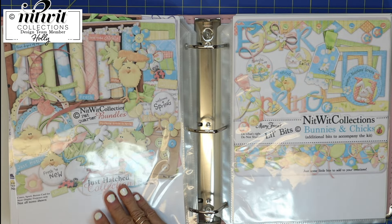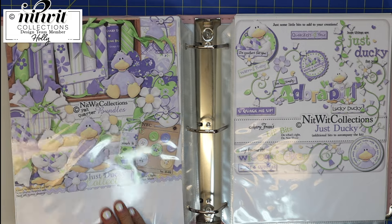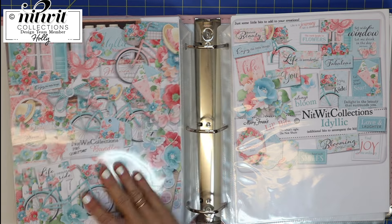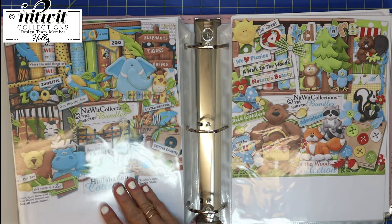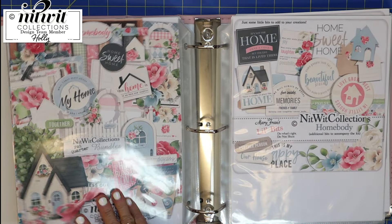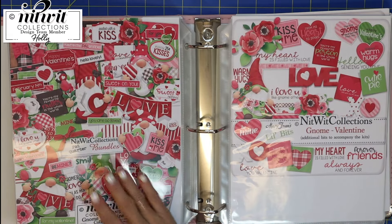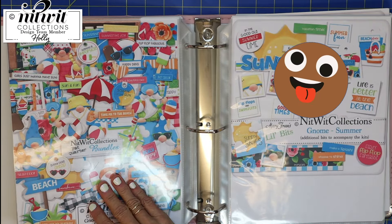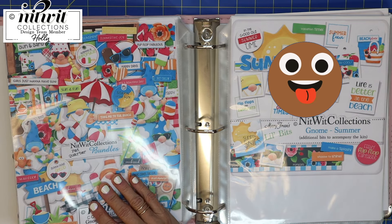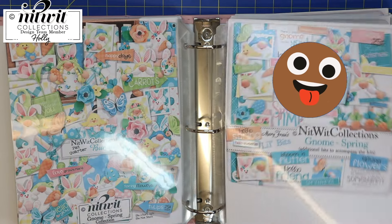I thought I would share this idea with you in case it could be an advantage while you're trying to decide what to make. For example, if you were looking for a bicycle, you could pull the bicycle out of this one, then pull a bunny out of this one, and get a feel for the colors and how they would all go together. I have found this super helpful!